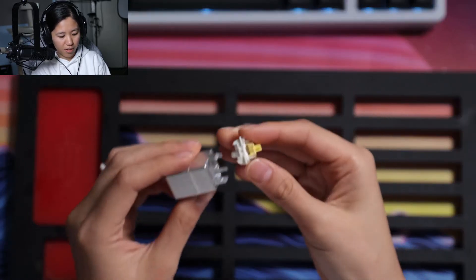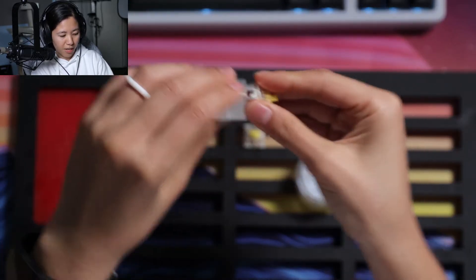This is a stock Gowron yellow. Take it open — pop it open with your switch opener.